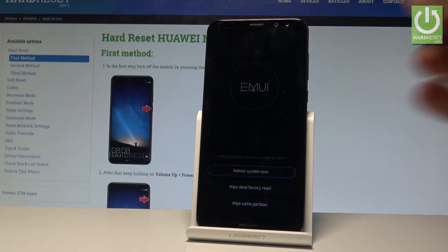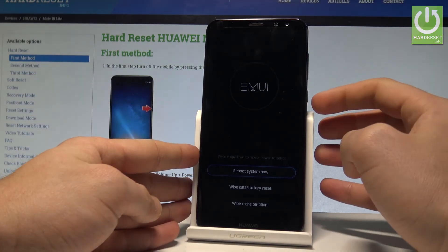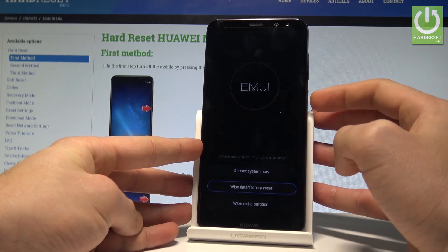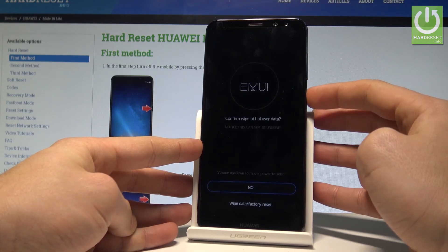And this is the MUE mode. Here you can navigate by using both volume keys and confirm options by pressing the power key. So let's scroll down to highlight wipe data factory reset and press the power button to choose it.